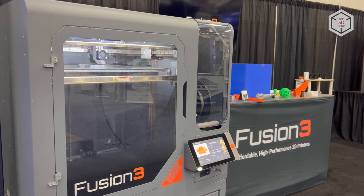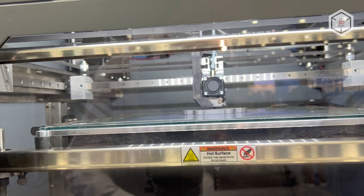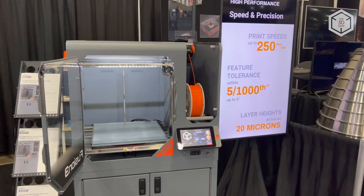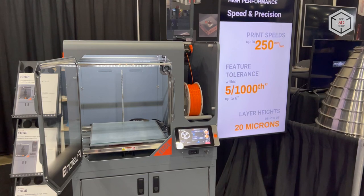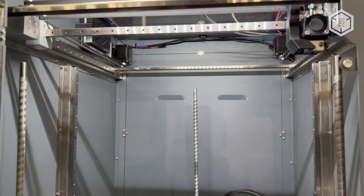Some of the brand new features of the Fusion 3 Edge include the patent-pending anvil print head with the proprietary extruder, an improved bed leveling system, reinforced belts, precision linear rails and stepper motors, all of which allows increasing print speed and quality.